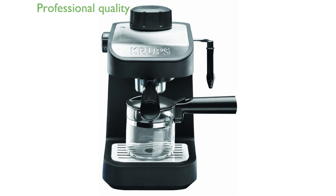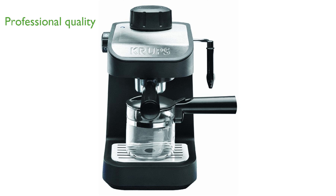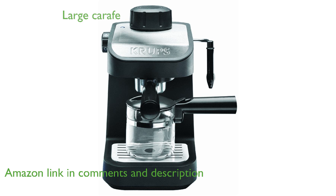The Krups XP-1020 Espresso machine delivers professional quality espresso in a compact and stylish design. Its large glass carafe can hold up to four cups, making it perfect for serving multiple guests.